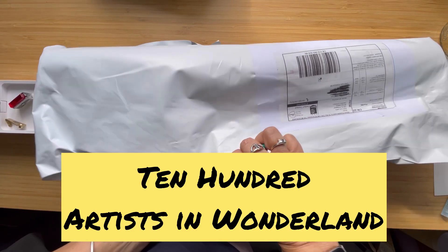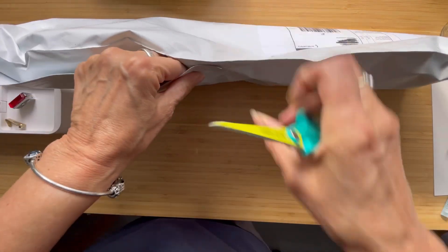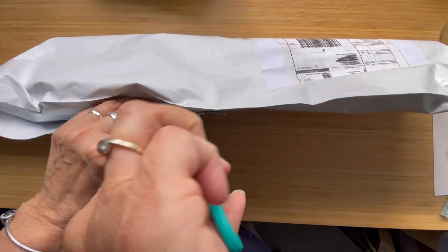Hello, and we're here for a little unpackaging — not unboxing — so it's a package.